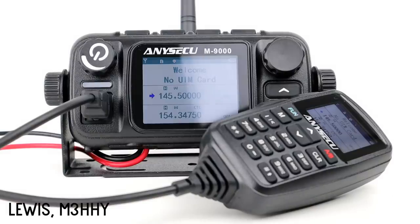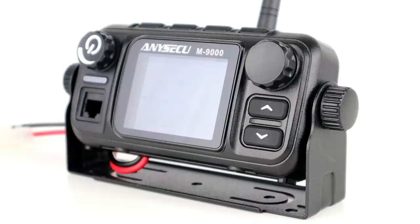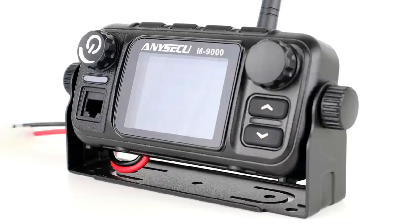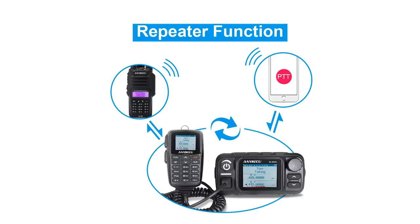Hi guys, welcome back to the channel and to part one in a series of review videos on the brand new Enisecu M9900 — a brand new radio which covers 4G, VHF, and UHF two-way radio. In this video we're covering the basics and testing the analog VHF and UHF side first. It doesn't do Zello as it's a Linux-based system, however it works on LTE 4G, WCDMA and GSM, and also acts as a crossband repeater between cellular and RF, which is amazing.